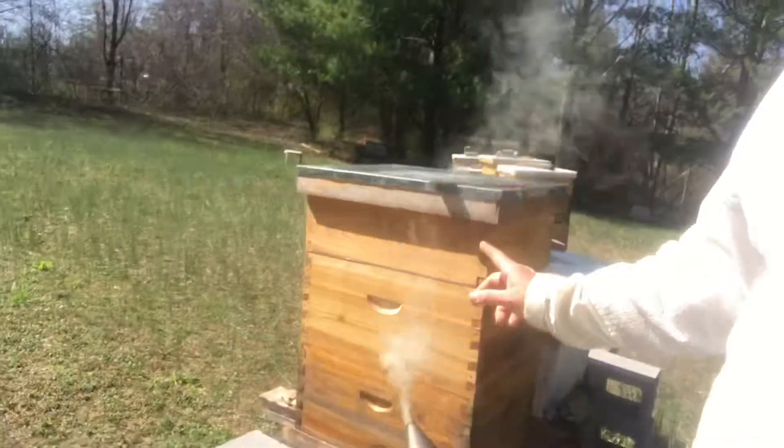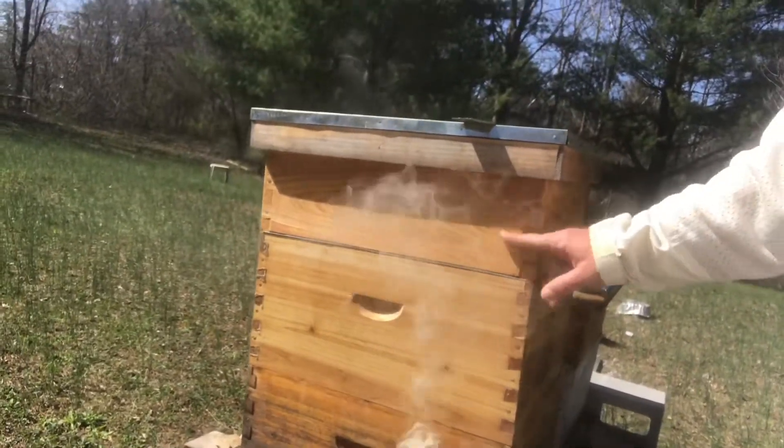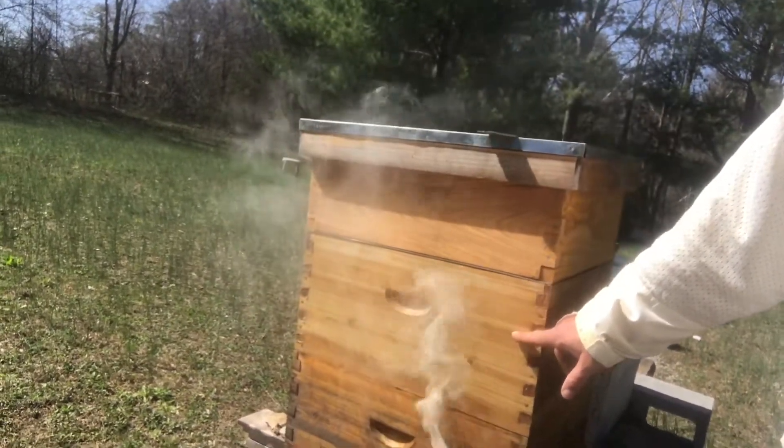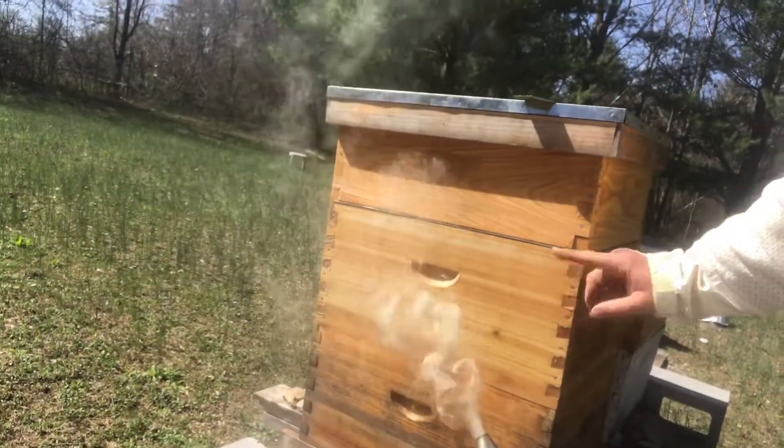This hive right here I'm going to go back into real quickly. We added this deep box on yesterday and this super was already on. We were getting them to draw out wax, but I'm going to go back into this box this morning because I want to take a frame out of the bottom deep that is full of pollen and move it up into here, take an empty frame of comb and move it down into the bottom deep — just to keep that queen laying. She's really laying a lot of eggs and we want to make sure she's got enough space in that bottom deep so she doesn't feel like it's time to set up swarming and check out of here.